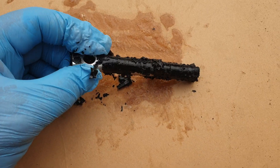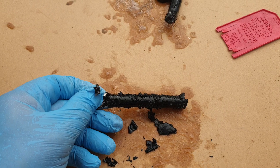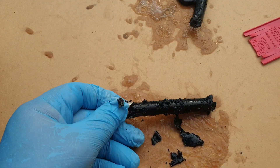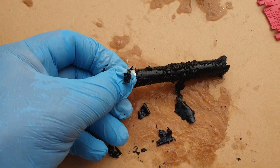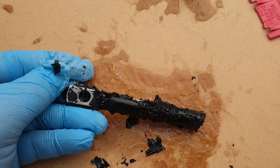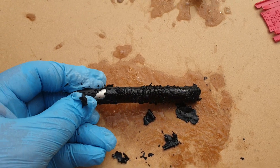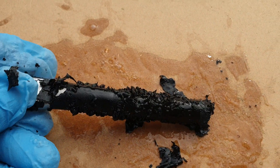There are probably other brands of gasket stripper that work just as well, but I've always used CRC and never had any trouble with it. And as we're standing here watching, that's all bubbling and just peeling off.